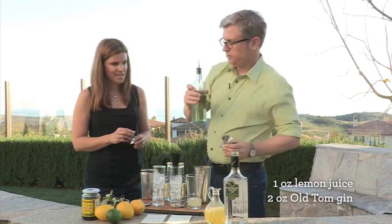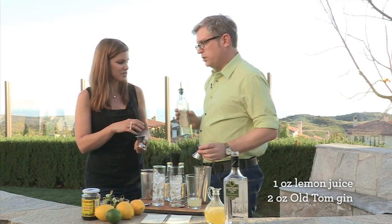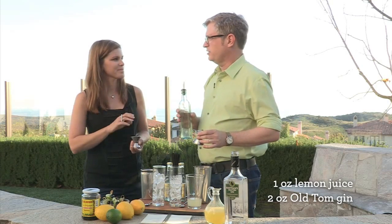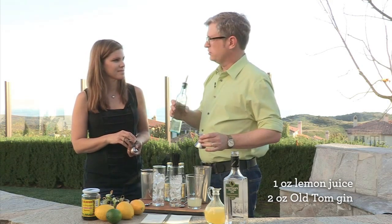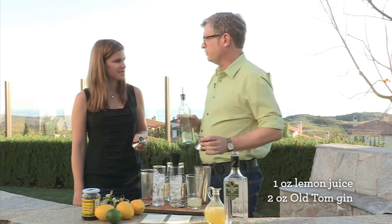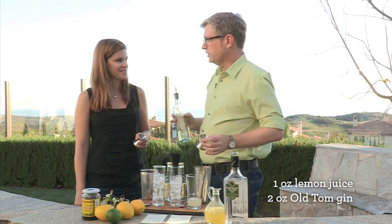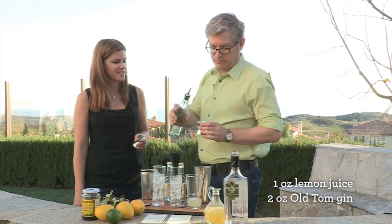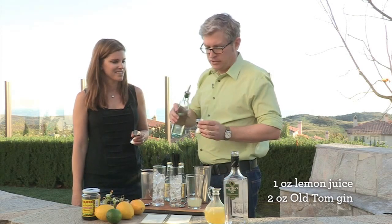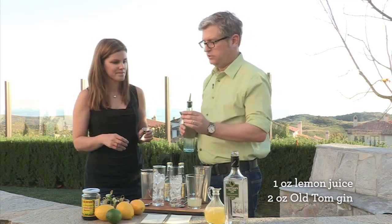And then a half ounce of simple syrup, which is a cup of water and a cup of sugar. You can make this at home — it's stupid easy. You put a cup of sugar and a cup of water in a saucepan on low heat and stir until the sugar dissolves. That's it. I keep it in the fridge; it's great for iced coffee or sweetening iced tea because sugar doesn't dissolve in cold liquids. I've never had it go bad in the fridge. So a half ounce of simple syrup on the small side.